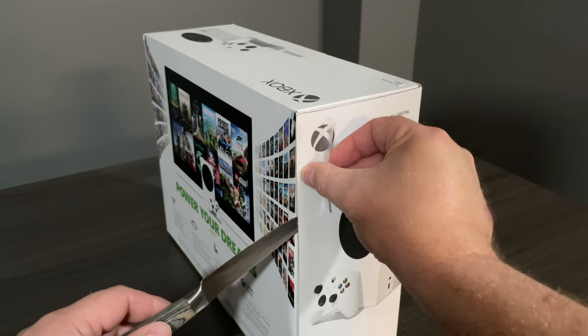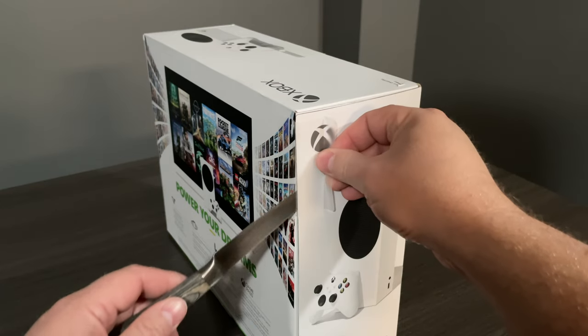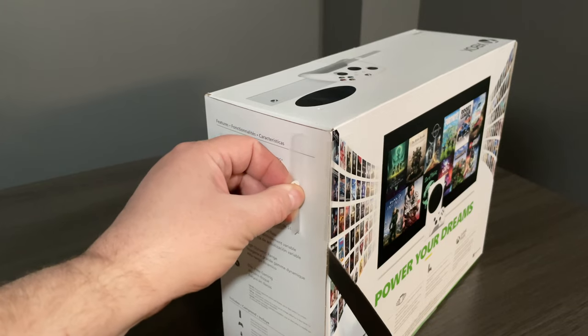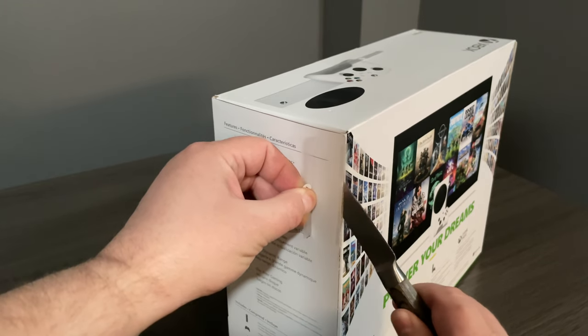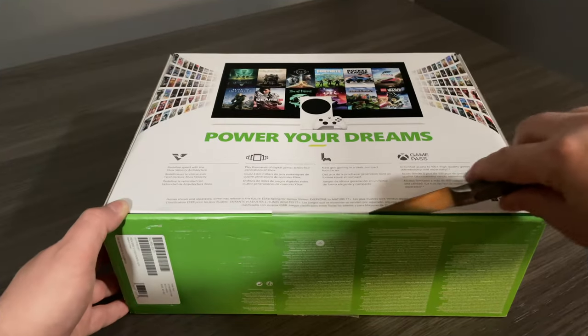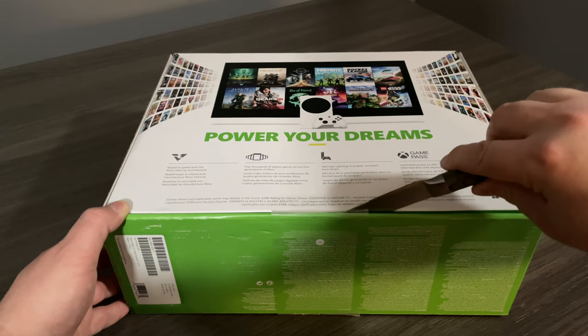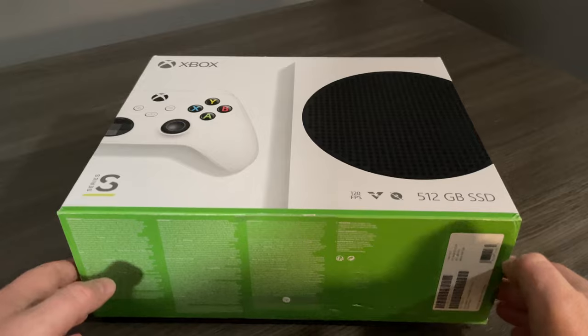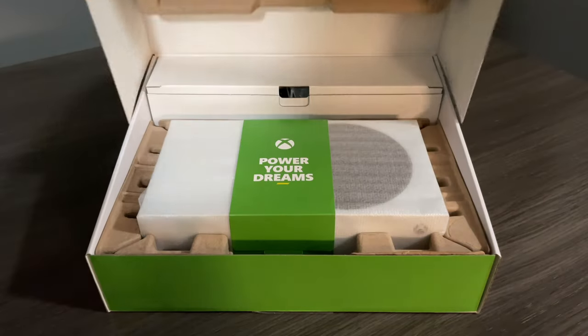You'll see there are a couple more seals on the sides of the box, but I'm going to use my knife and cut them away cleanly. We're going to do the same thing for the other side. We'll see one more at the bottom of the box. Now we're ready to open it up and see what's inside.